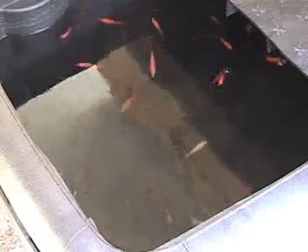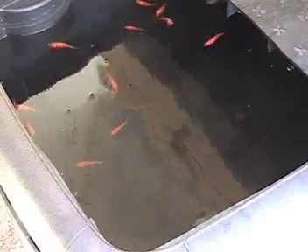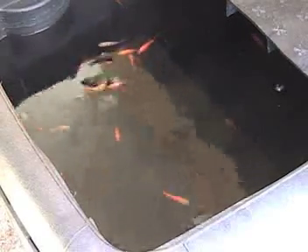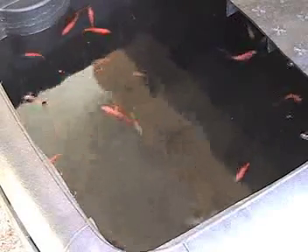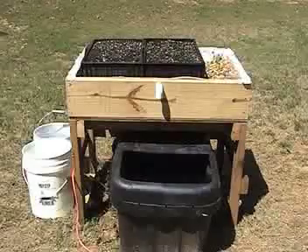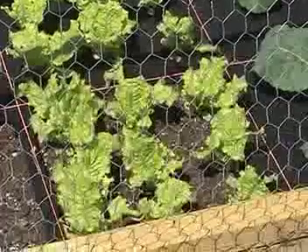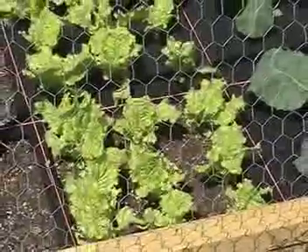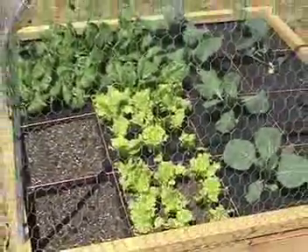The fish tank is currently understocked — there are only 14 goldfish in the tank at this time. When the tank is full, I should be able to put 40 to 50 goldfish in the tank. I intend to take out 10 gallons of water each week and use that water to water my other garden projects. That will give me a 20% water exchange each week. Also, additional aeration is provided by an aquarium air pump with two air stones.